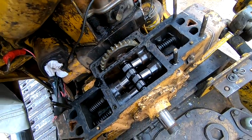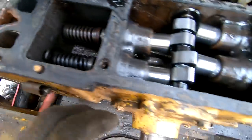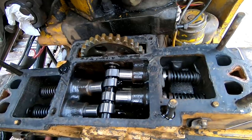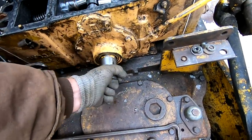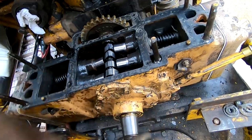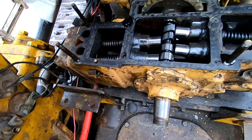It looks really, really clean in here. These are the valves for that side, and there are the valves for that side. See that play? Back and forth - that's what I was concerned about. I wonder how much more it would be to just take the whole thing out of there. Might not be too much work.